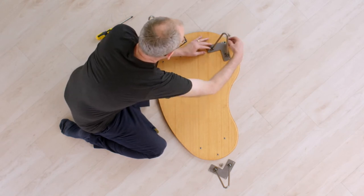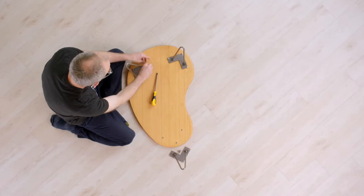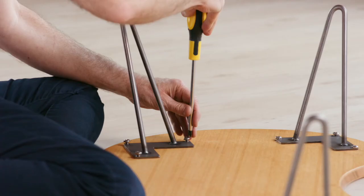Start by placing the desktop on the floor, or a table, with the bolt anchors facing up. Align the legs with the bolt anchors and screw in each bolt.